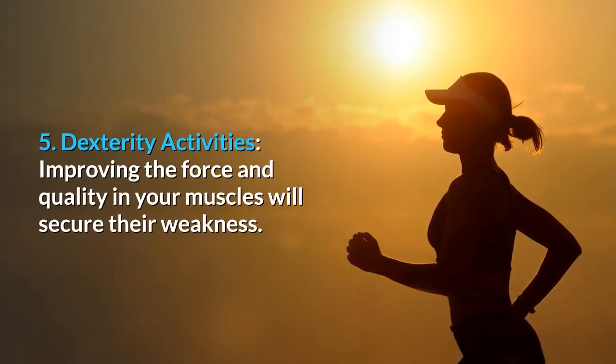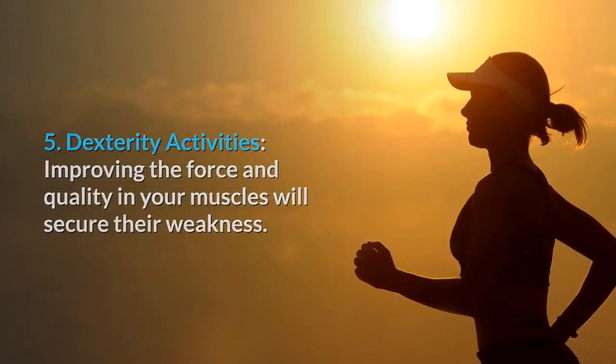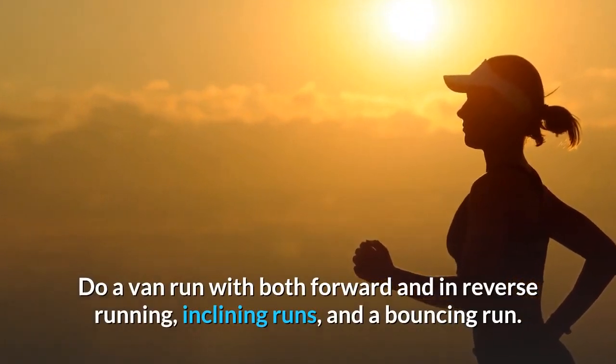Step 5 - Dexterity activities: Improving the force and quality in your muscles will secure their weakness. Do a van run with both forward and in reverse running, inclining runs, and a bouncing run.